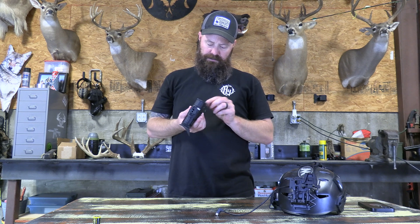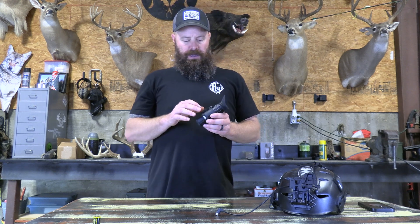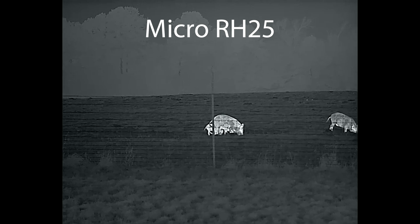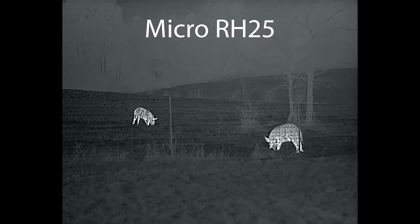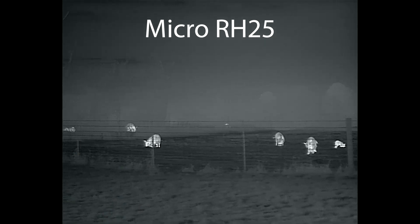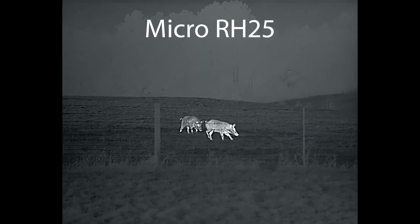I will throw a little comparison video up between this and the other unit InfraRay Outdoor has, which is the Micro, the RH25. It is currently on sale. They're both 640 units, but the RH25 has a lot more features and a better picture image. Even though they're both 640, you have a noticeably better image on the RH25. I'll throw some video up so you can get a comparison of how the RH25 looks. If you're interested, give me a call and we can discuss the differences between the two units. I ran that unit for several months back in the late winter on this helmet.